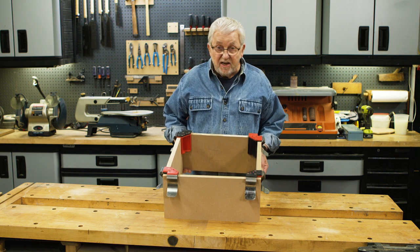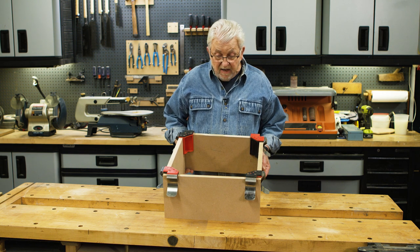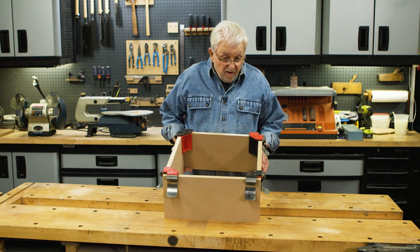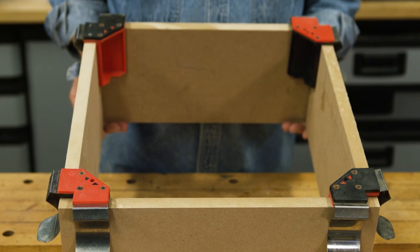These are called positioning clamps. They're used, for example, to hold cabinet parts together while you install the fasteners. Over the years, I've had many people contact me and ask where they could get these. Unfortunately, they're no longer available. But there is something that does the same job. Let me show it to you. And this is it.